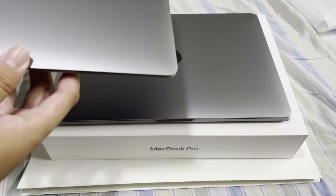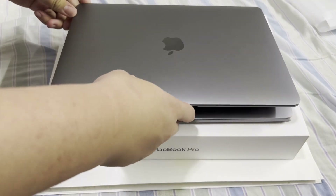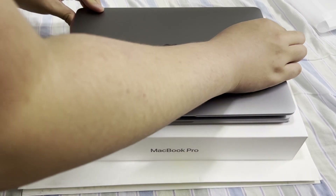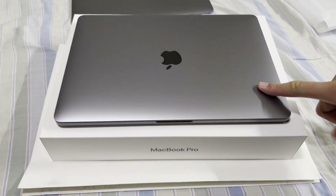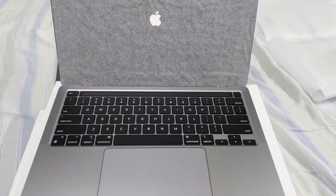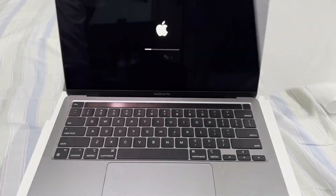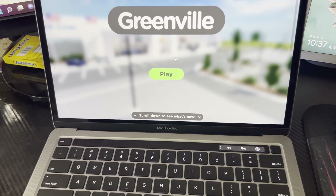The M1 MacBook Air looks the same on top — they actually match pretty well, I think they're the same size. Now we're going to do a first-time startup, so let's open it up. We've just loaded into the game.